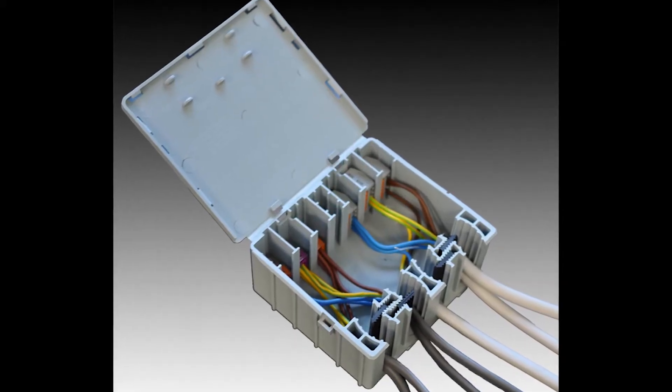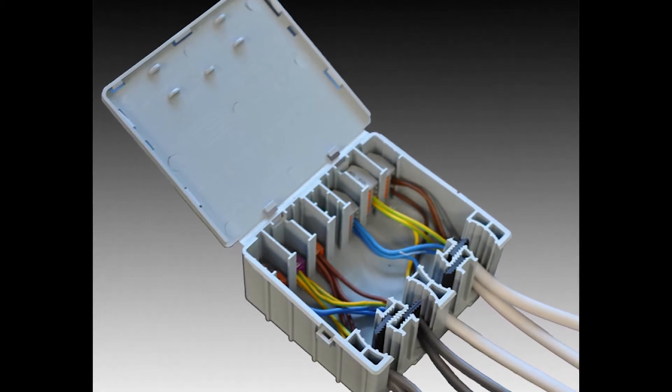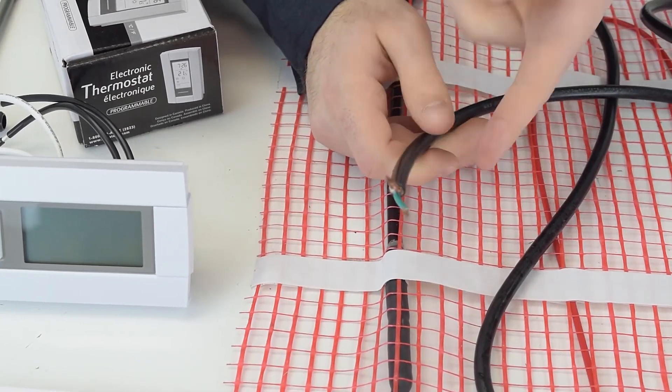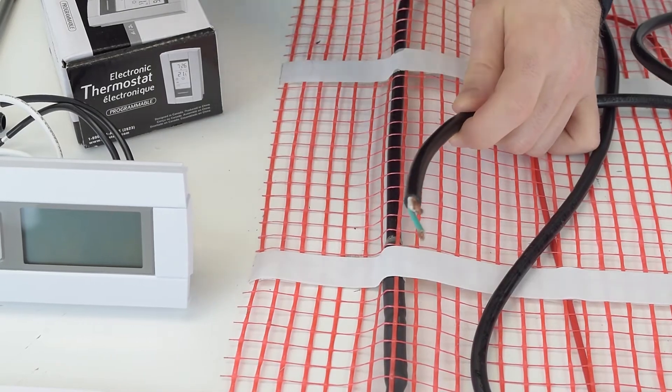You'll likely use multiple mats for one project since this is only a 10 square foot mat. You never want to link two mats together directly. Instead you have two options: the first is to use a junction box installed at the base of your wall below the thermostat, running the cold tails from all the mats into the box, then connecting the junction box to the thermostat. The second option is to connect each heat mat to the thermostat in parallel, connecting every cold tail of each mat to the thermostat independently.